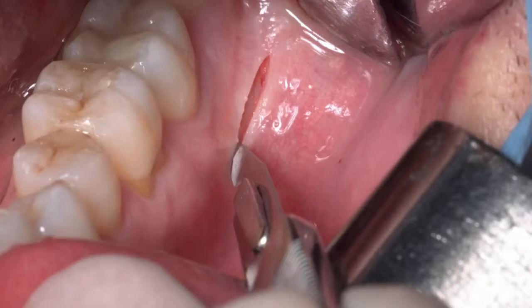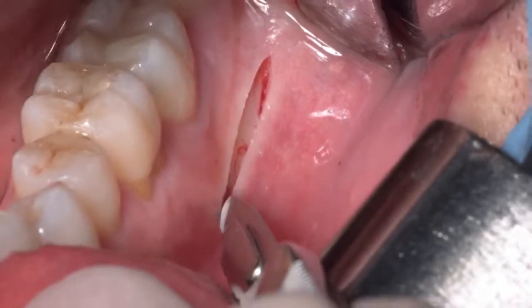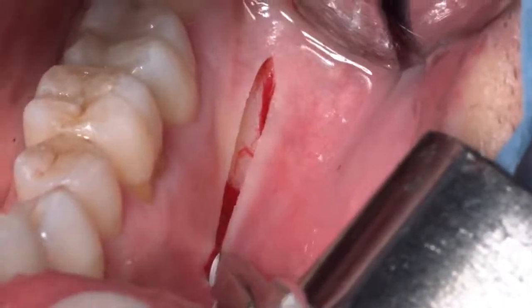During this horizontal incision we cut the mucous membrane, the submucosa, and the periosteum. In this area we don't have the buccinator muscle yet — the buccinator muscle inserts itself more apically in the mandible. So in this zone you can see there is no bleeding because there is only a very thin tissue to be cut.